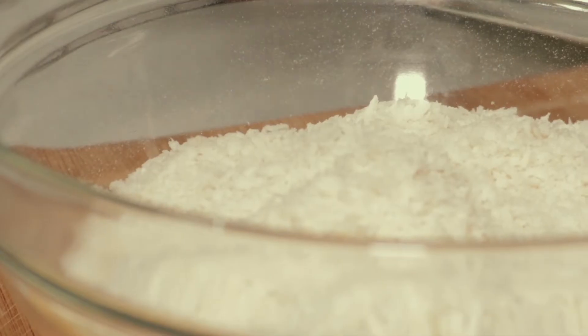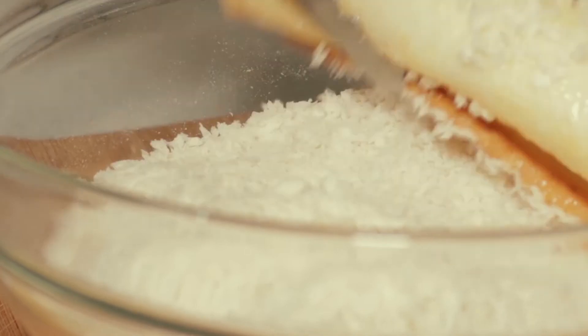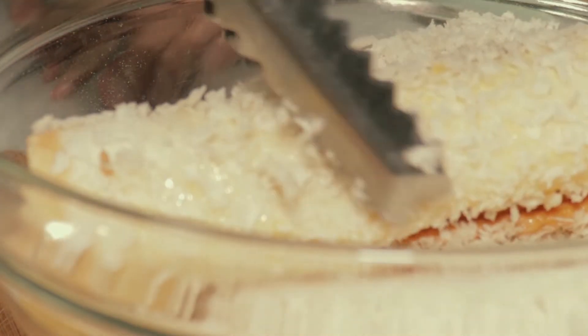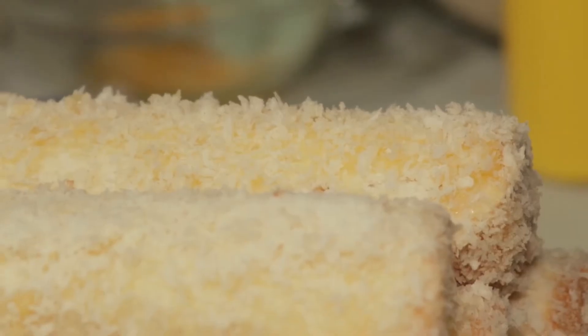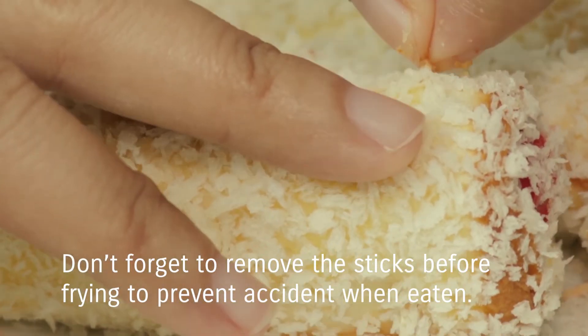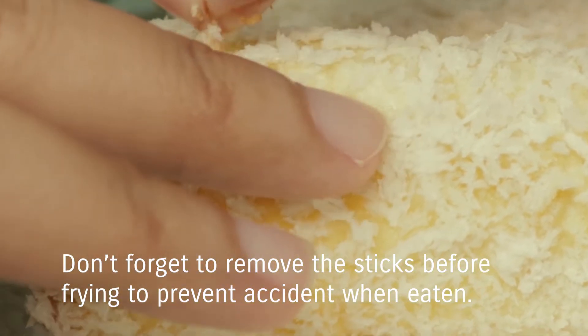Healthy, healthy, healthy. Add 1 cup of water, 2 cups of water, 1 cup of water, and 1 cup of water. Add 1 skin to 1 cup of water.